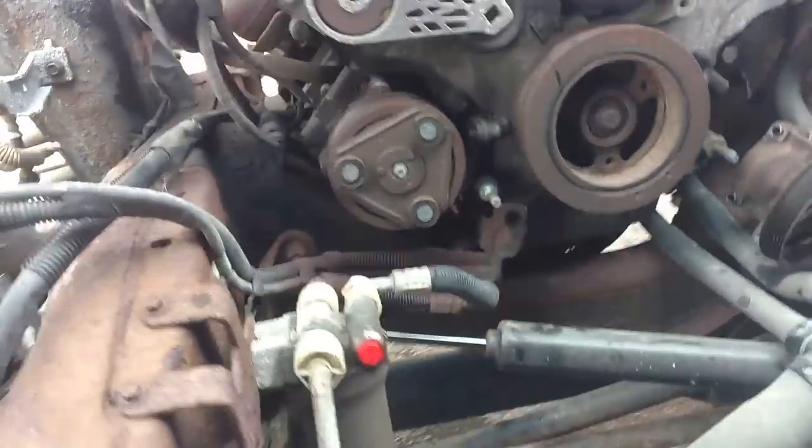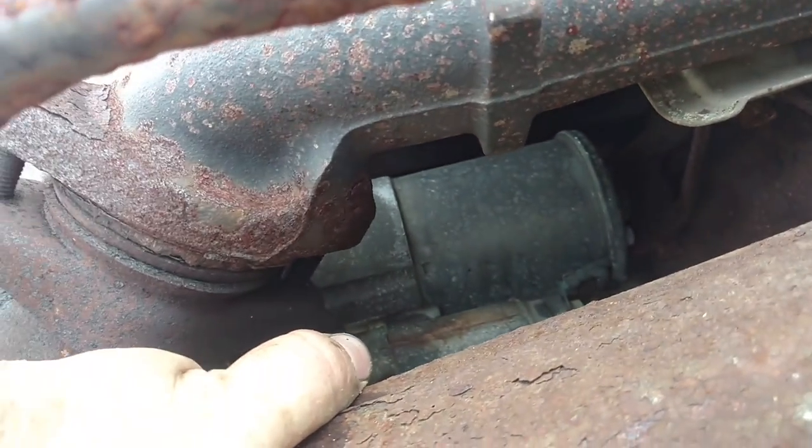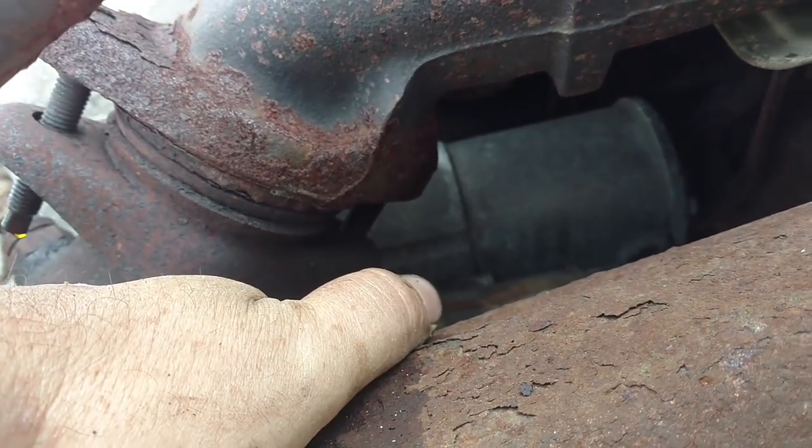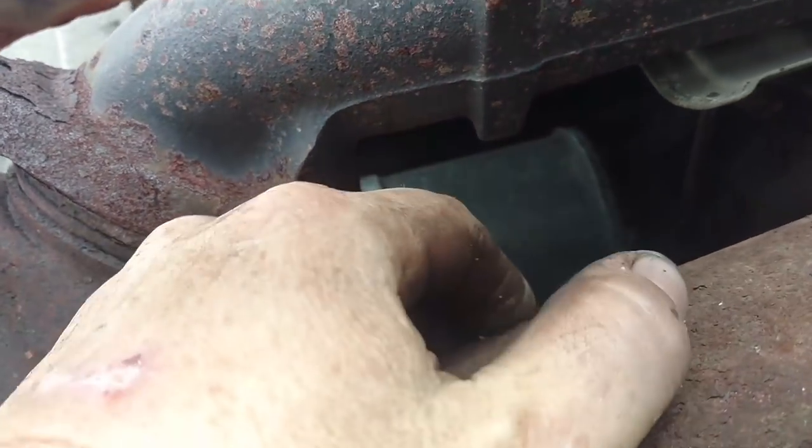I think I have bell housing bolts, torque converter bolts, and a couple more starter bolts to get to. They're a little tough to get to from the bottom. Get those two out and I can take the starter out and be ready to come out.